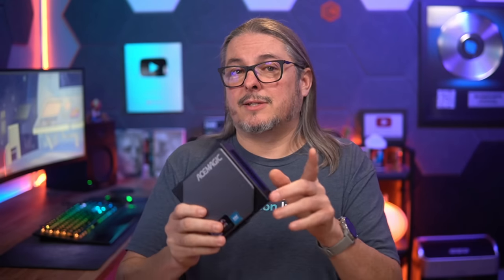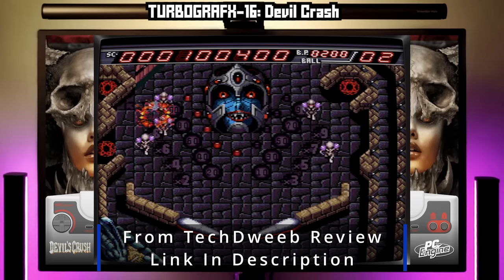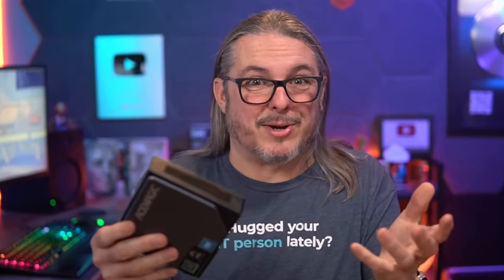An alternative use case I've seen for this would be using it as a retro gaming device. TechDweave did a good video on that and showed all the different retro games and how fast they run on it, and I think that's actually pretty cool. I watch a few videos on that channel because I really like retro games.